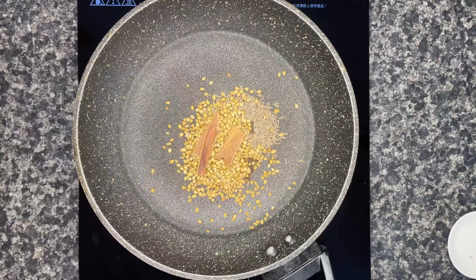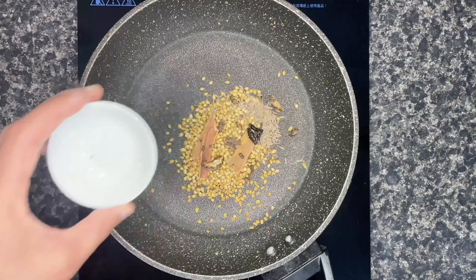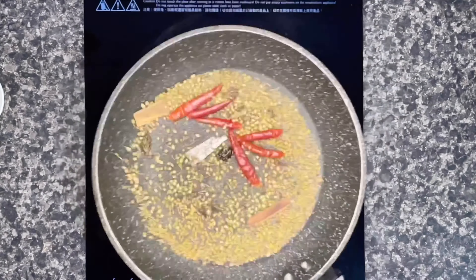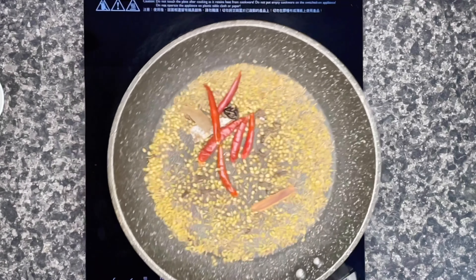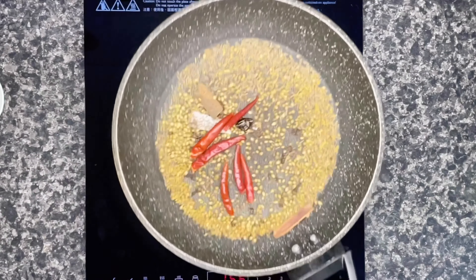Now we'll heat up a pan and add all our dry spices and roast them. Make sure the heat is on medium to high. Once you add all your spices, mix them nicely. We also need around one teaspoon of whole spice berries, which I couldn't organize, so we'll skip that. Once your spices are roasted, they're ready for the next step.